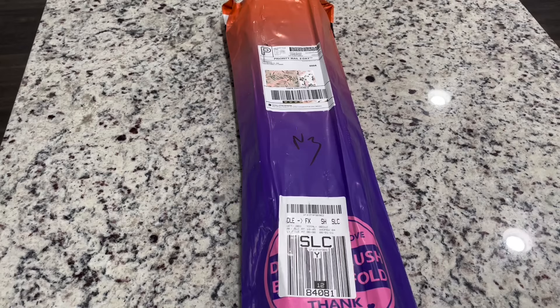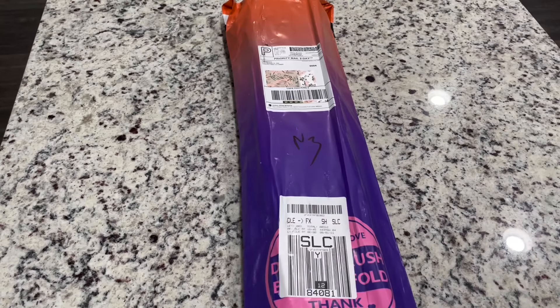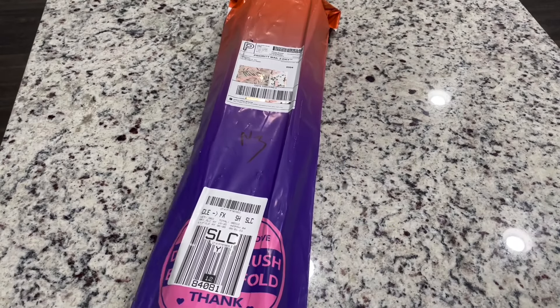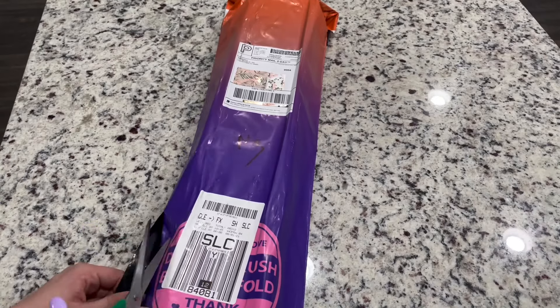Hey friends, it's Lindsay with Emeralds and Fairy Lights, and I'm here today for an unboxing of a company I've actually never purchased from before. I won one canvas from Distracted by Diamonds, and I actually have not opened that canvas yet — I keep meaning to.